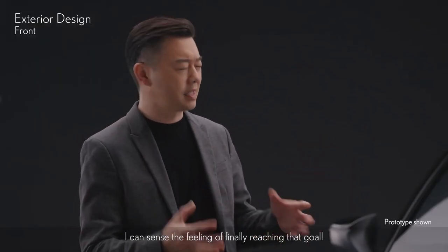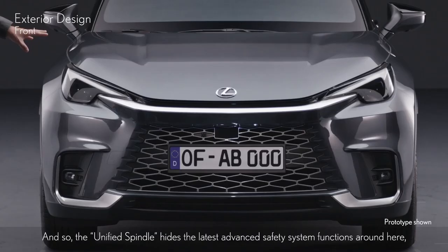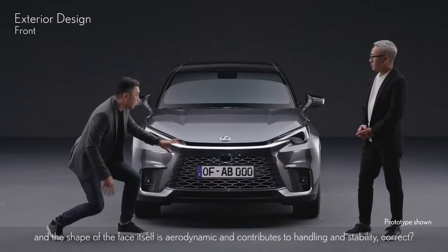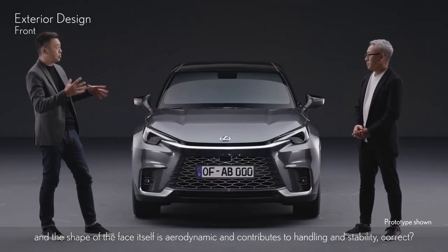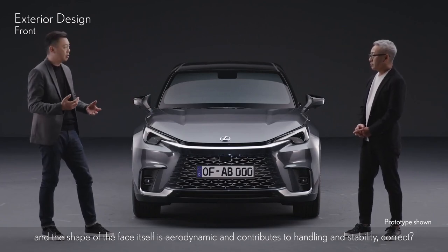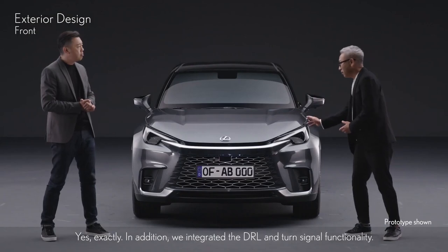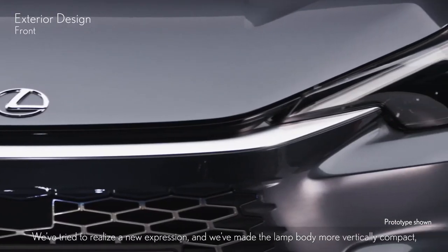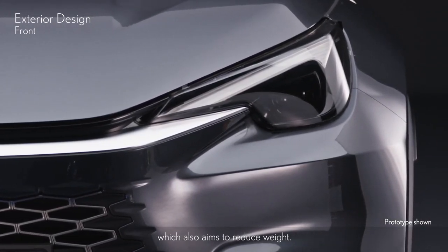I can sense the feeling of finally reaching that goal. The unified spindle hides the latest advanced safety system functions, and the shape of the face itself is aerodynamic and contributes to handling and stability. Yes, exactly. In addition, we integrated the DRL and turn signal functionality. We've tried to realize a new expression, making the lamp body more vertically compact, which also aims to reduce weight.